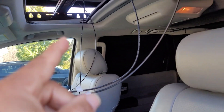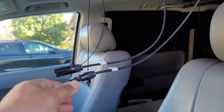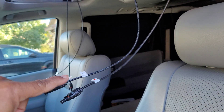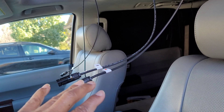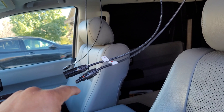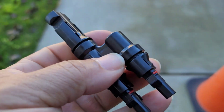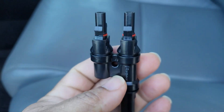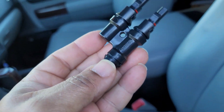Once I take it off, I can go ahead and make the connection — you can see the wires hanging. When wiring in series, you connect the positive to the negative. If you were doing these in parallel, you'd go positive to positive, and you'd use this dual-clamp Y-branch connector. They make them with three or four ends for hooking up more panels.